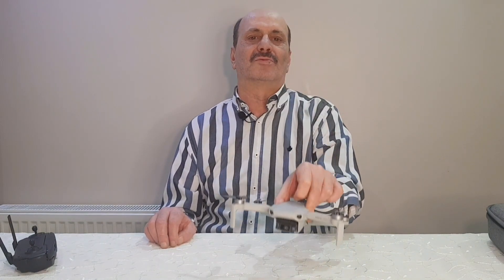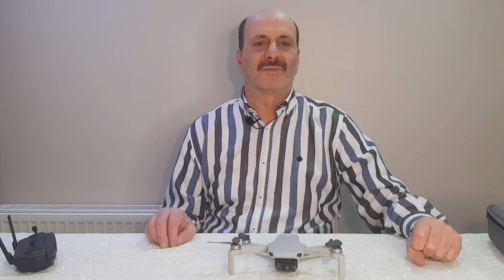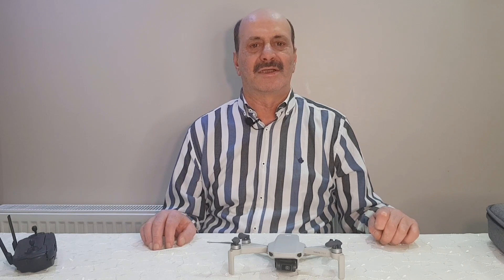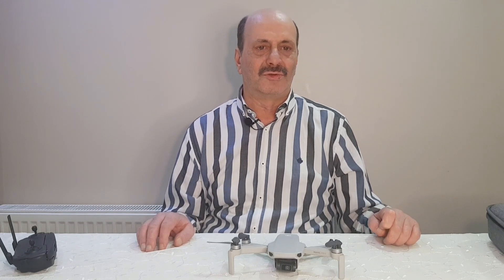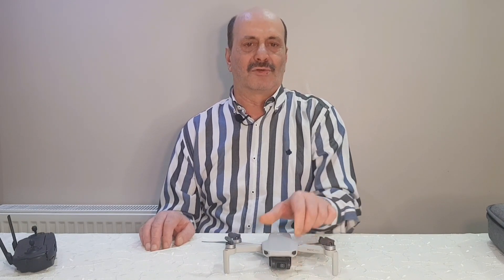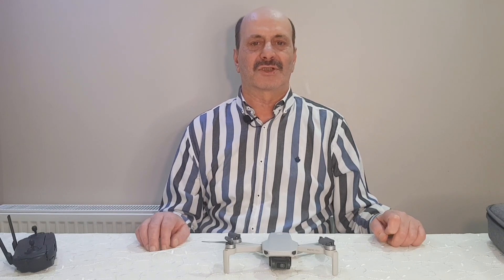Bugünkü konumuz drone. Bizlerin, yani YouTube içerik üreticilerinin vazgeçemedikleri, bazı çekimlerde severek kullandıkları, içeriği daha da zenginleştiren, bizleri uçma duygusunu tattıran ve mutlu eden bir ürün. Bu DJI serisinin Mavic tipindeki drone'u 2.7K görüntü alabiliyor. Yaklaşık 500-600 metre menzilde uçabiliyor, 500 metre yükseğe çıkabiliyor.